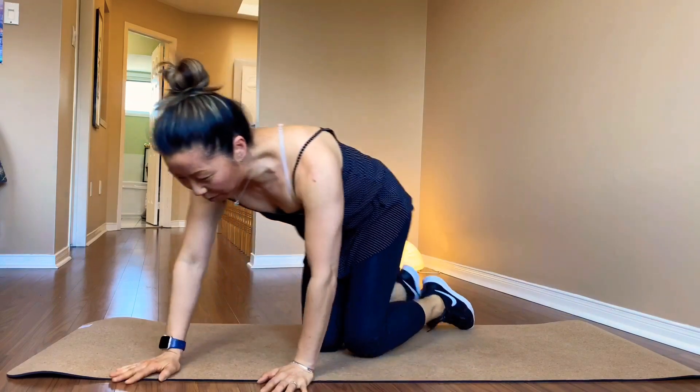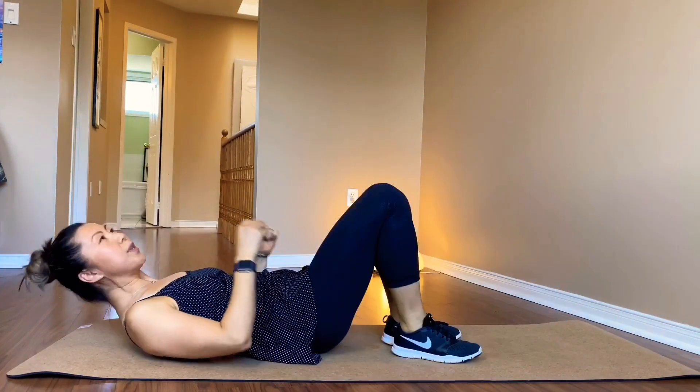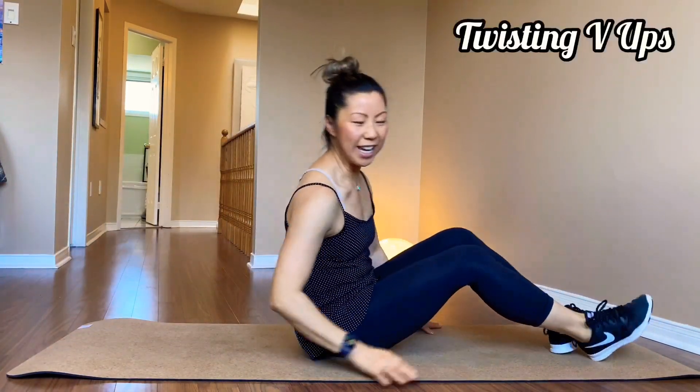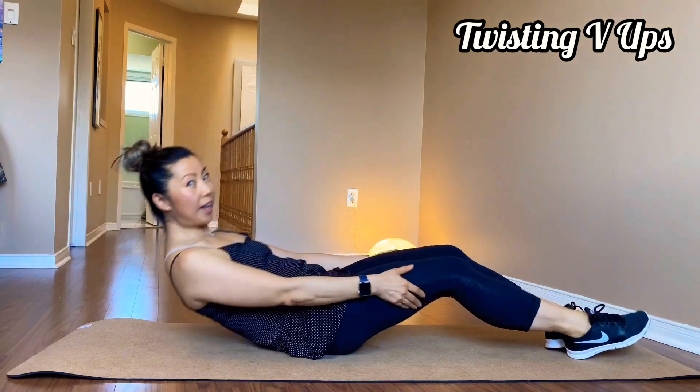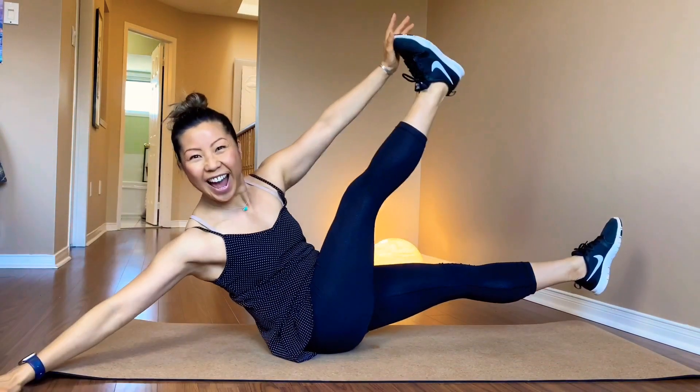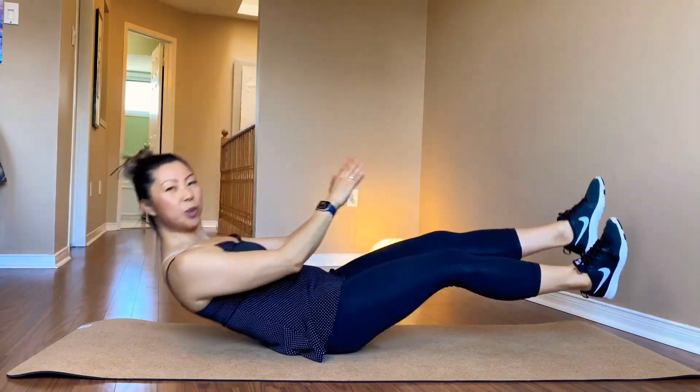Take a break from the arms and legs. You want to go down on your back. Twisting sit-up. You ready? 3... 20. Go up. And twist.